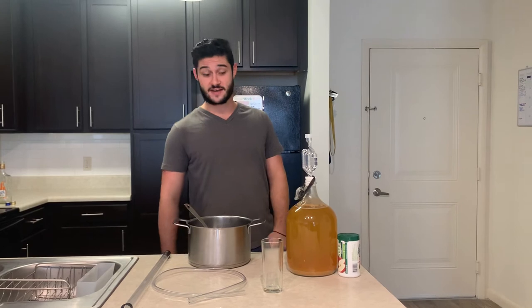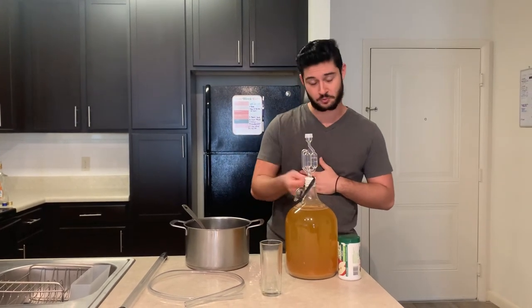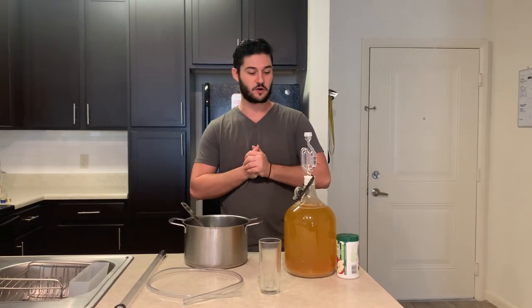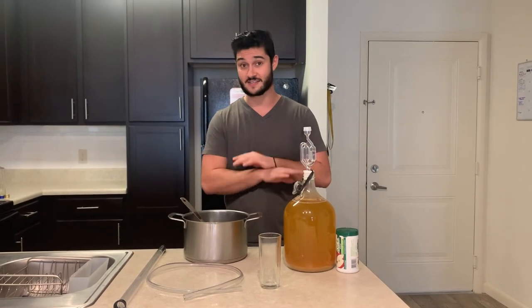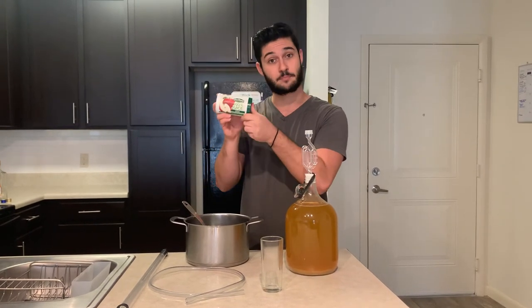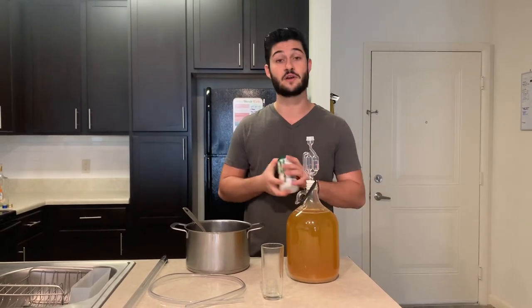It's been about three weeks and a couple days. Our apple wine is going good — it seems to have slowed down its fermentation to about one bubble per minute and a half to two minutes. We don't want it to ferment out completely because that's going to make it too dry. We have our handy dandy 100% apple juice concentrate, which is exactly what's going to back sweeten our beverage.